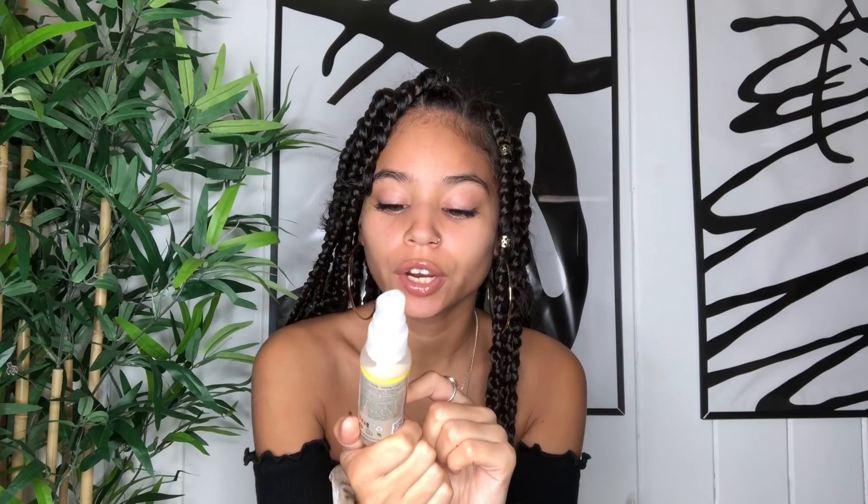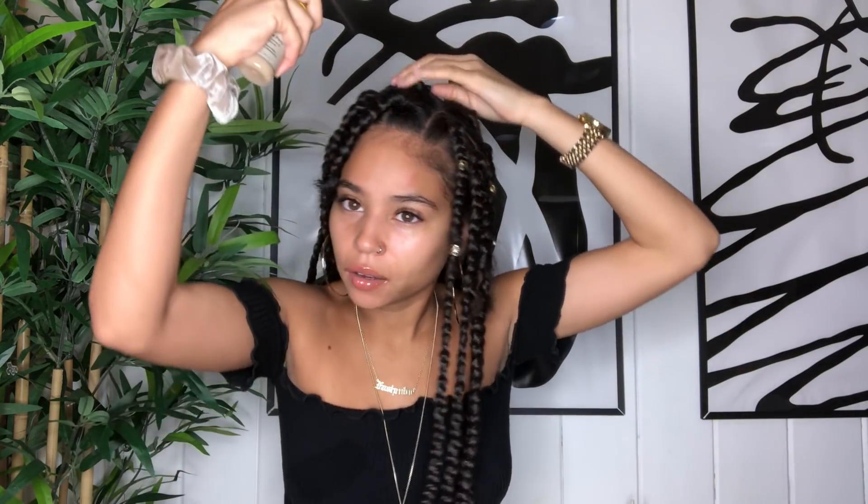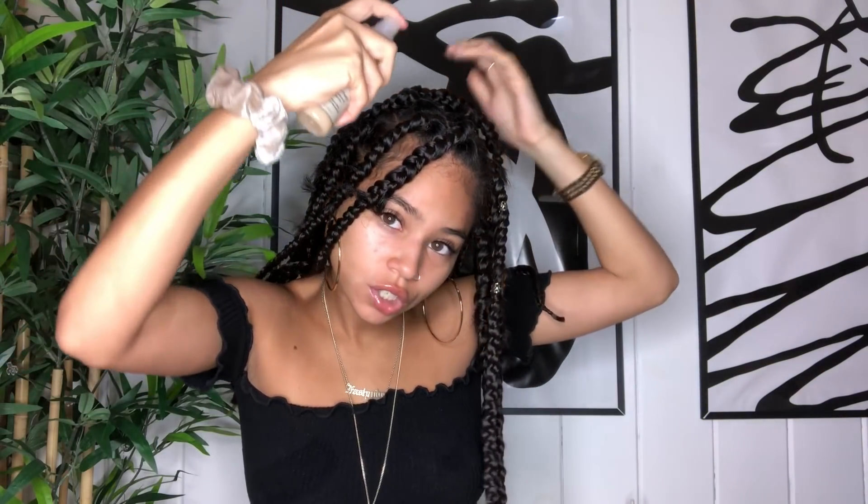I'm going to apply some products so the frizz can calm down. Now for the styling part out of the shower: I'm starting with the Jane Carter Solution Slumber Party Creamy Living Conditioner, which has sunflower oil and maracuja oil. I'm using this on my scalp because I need a lot of moisture and I don't want my scalp to be really dry. I'm going through every section to bring back moisture and condition the hair. It smells amazing — honestly like a perfume.